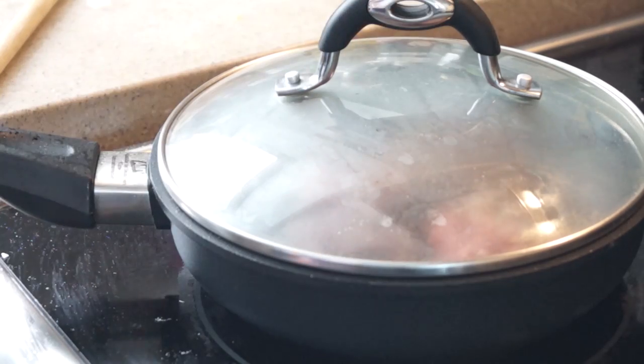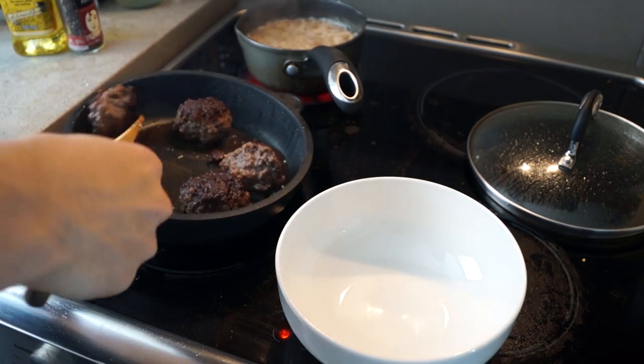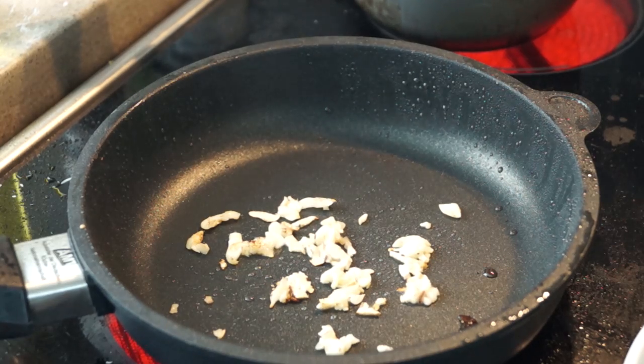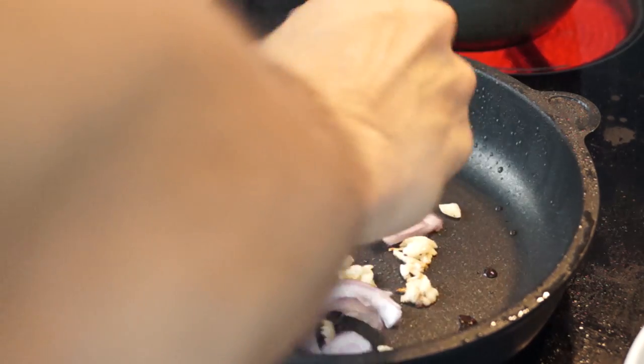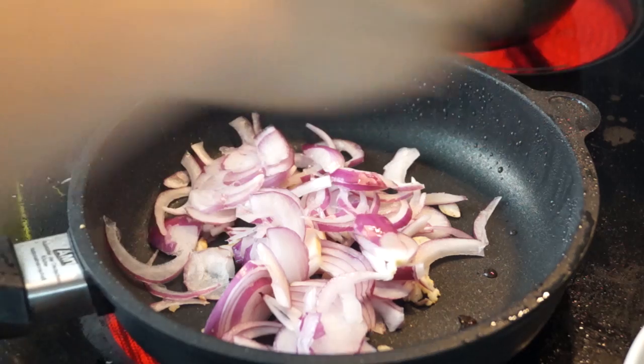If you're running short of time and want to go faster, you can just cover it. Once the meatballs are done, I'm going to remove them from the pan and drain the oil out. Same pan — no need to add more oil. I'm just going to toast some garlic with some red onions.